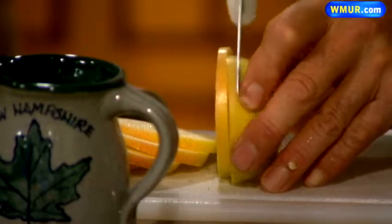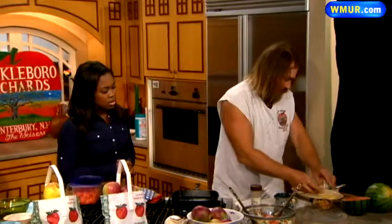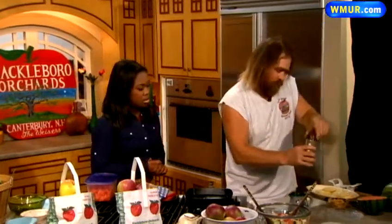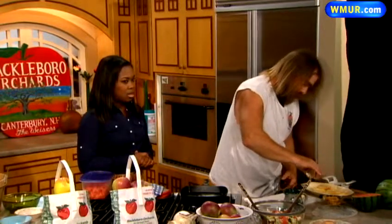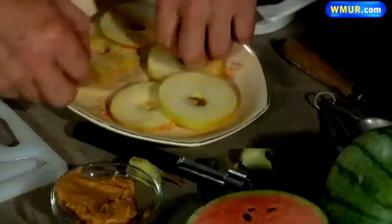Apple is a very versatile fruit — there are so many things you can do with them. We set them out on a plate here, and we have a cinnamon sugar mixture: a half a cup of sugar and a tablespoon of cinnamon. You just sprinkle that right on top. Depending on taste — if you want a little sweeter, put a little more; not so sweet, not so much.